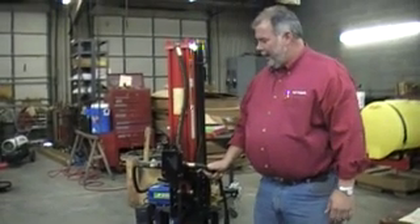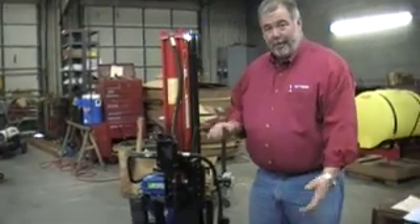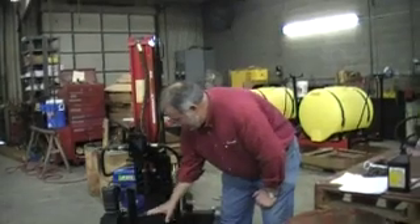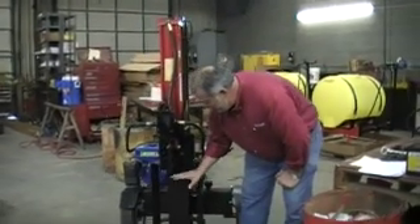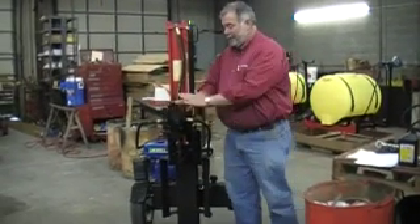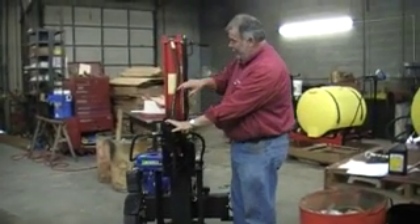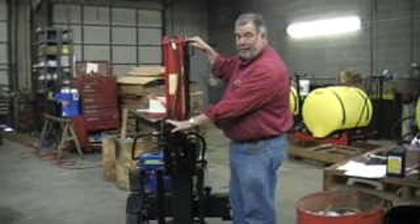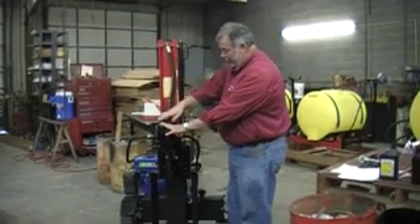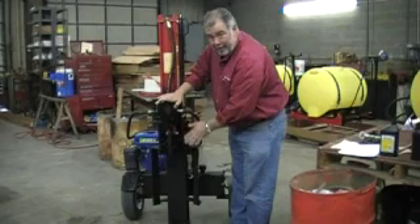In the operation of it, once we're wanting to get ready to split our piece of firewood — the maximum length this one will handle is a 24-inch piece of wood. You would slide it up and put it right in here. Then you press down on the handle, which causes fluid to come out of the back of the valve, travel up this hose, come into this cylinder casing, and push on the back of the piston.